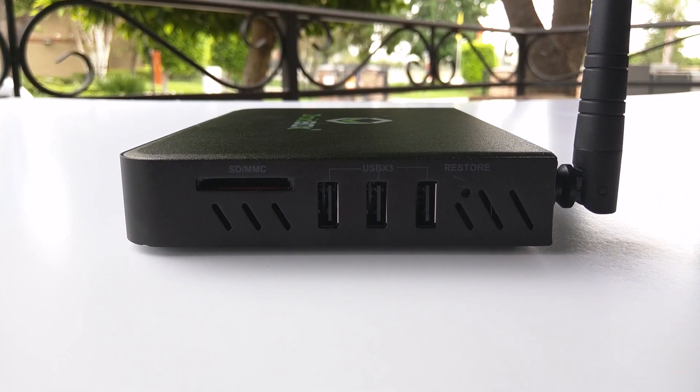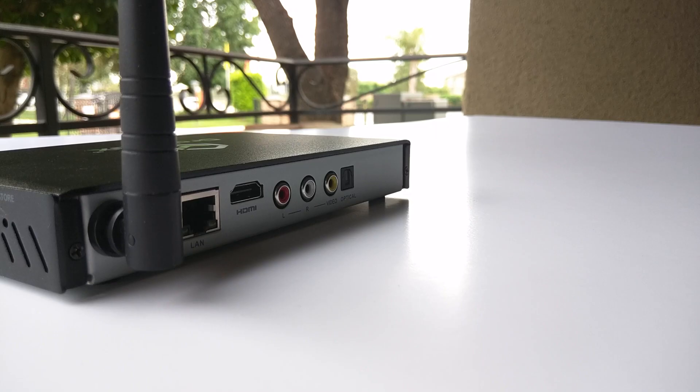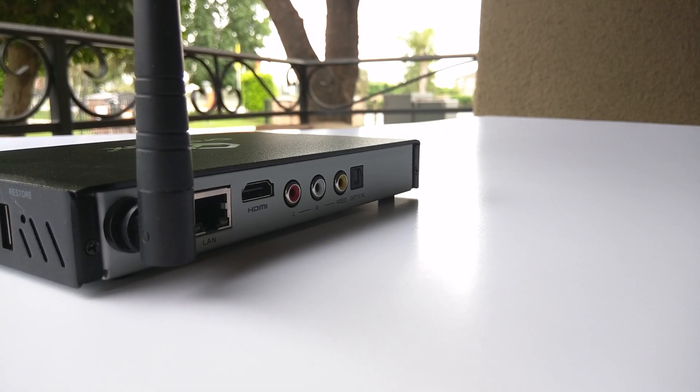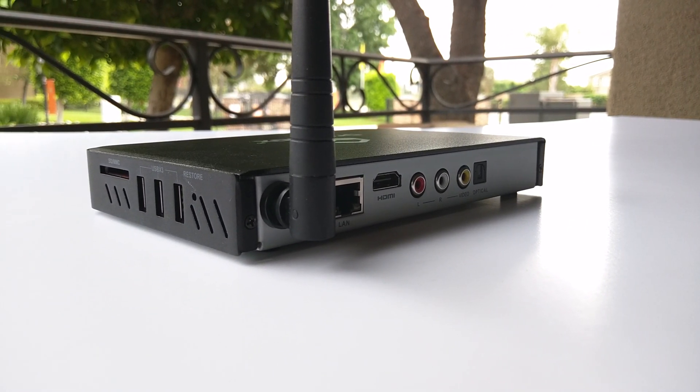On the right side you'll find a microSD slot supporting up to 32GB, three USB ports for a gaming controller or webcam, and if anything goes wrong there's always a reset button you can access.